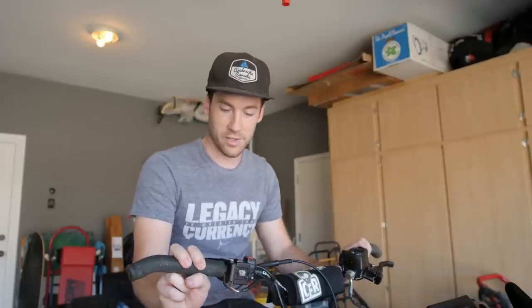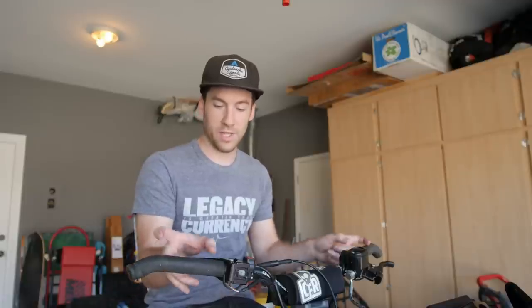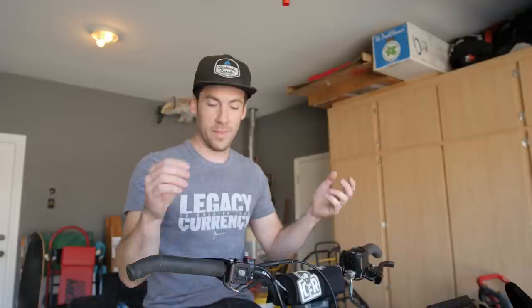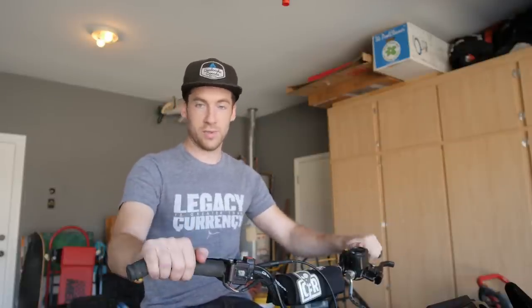The reason I'll be replacing the heaters on my handlebars is because last year when I installed the Cheetah Factory Racing bars, we also installed an aftermarket heater, but unfortunately they didn't work very well. My hands were mostly cold all season long, so I got a set of stock ones to go back to.